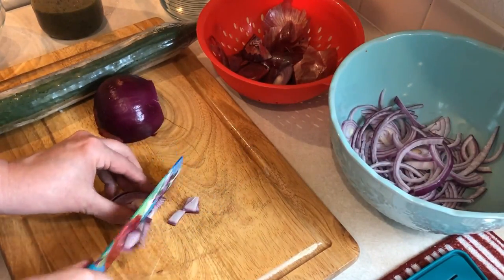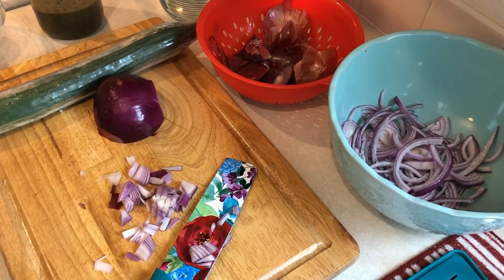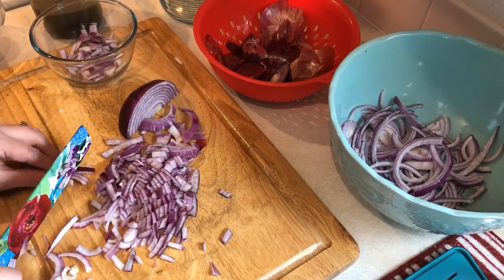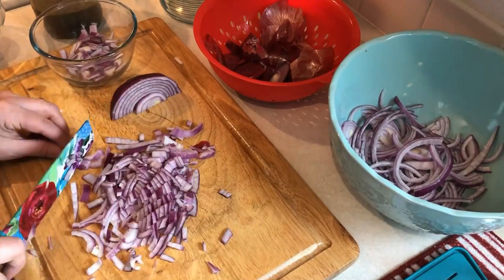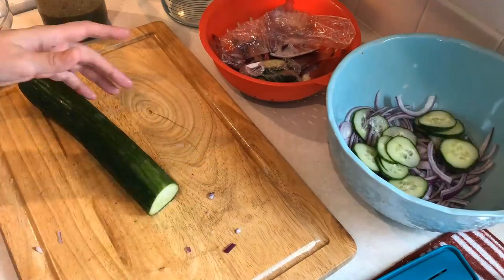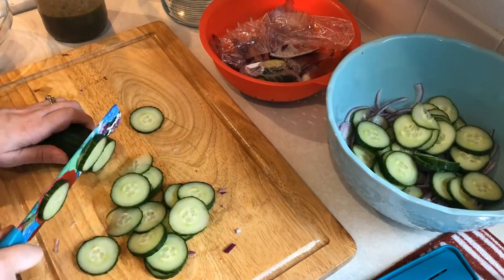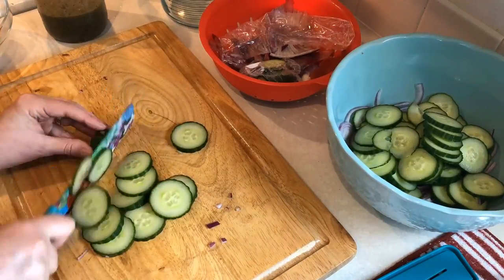I needed a whole entire red onion — half of it is going to be for one salad and the other will be for a couple other things. So I have them sliced and also diced. And then I needed the cucumber for another salad and also some tomatoes for that same salad.